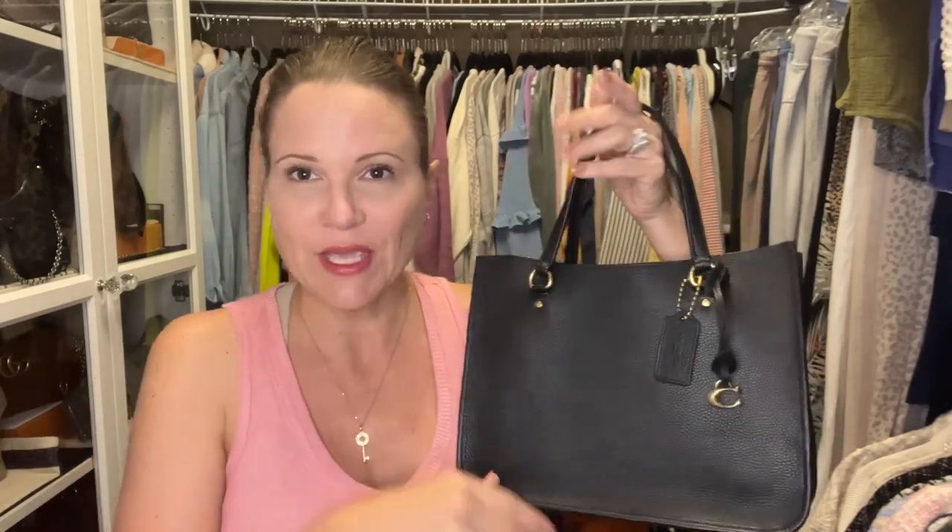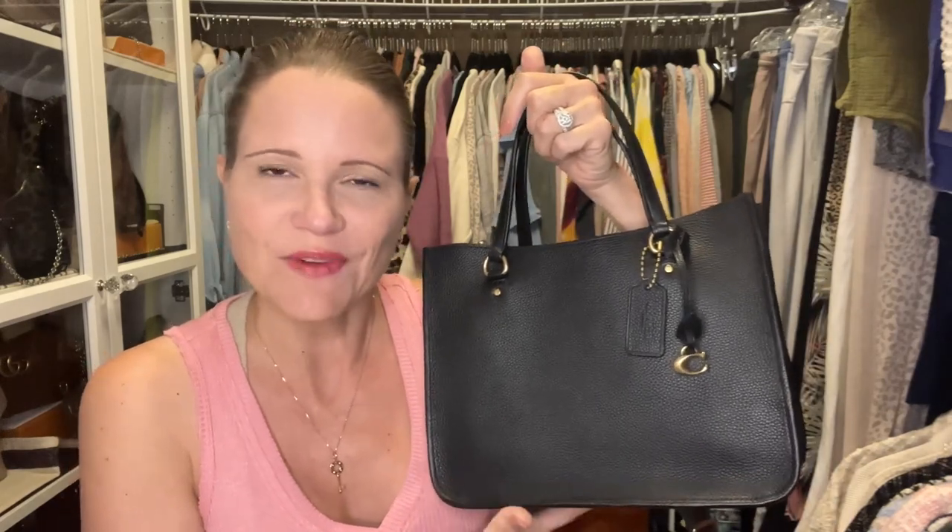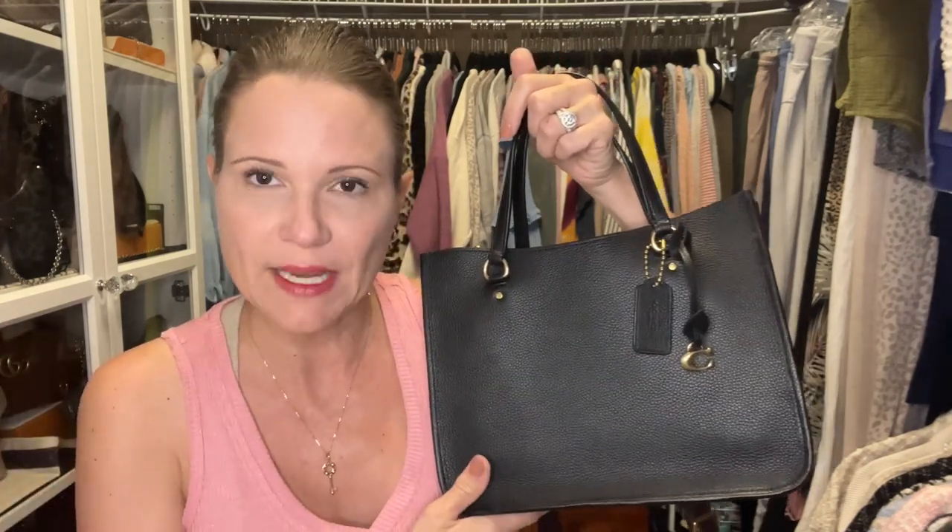I'm Erin, the Handbag Housewife. If you like this video please give it a big thumbs up. If you haven't subscribed yet, what are you waiting for? Subscribe and ring the bell so you won't miss upcoming content. You can also find me on Instagram at TheHandbagHousewife, DM me there, or reach me by email at thehandbaghousewife@gmail.com. Thanks for watching, bye!